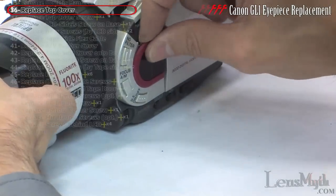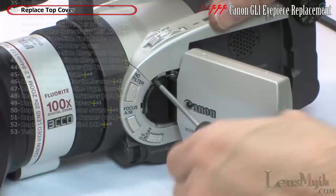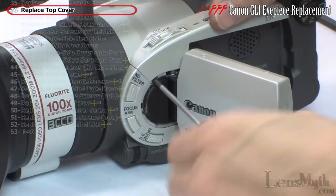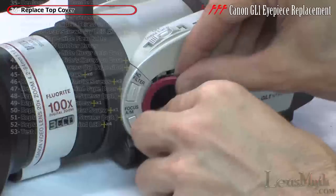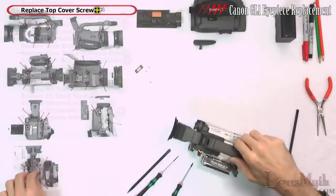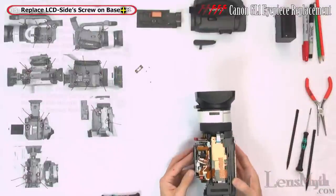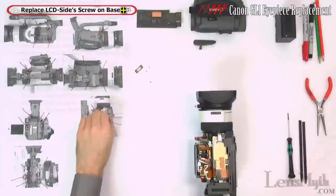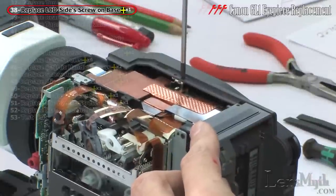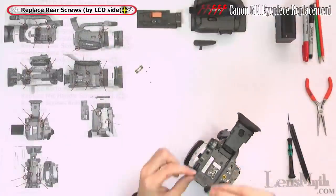It may help to remove the red decorative piece and loosen the screw behind it a bit, then set the top cover in place before tightening it down. Tighten the top cover screw, then flip it over on its back side and replace the LCD side cover base screw. Flip it over on its lens and reattach the two screws on the back by the LCD side.